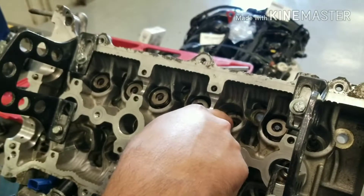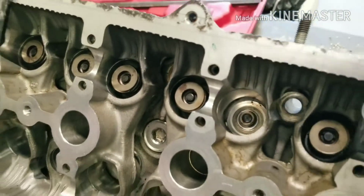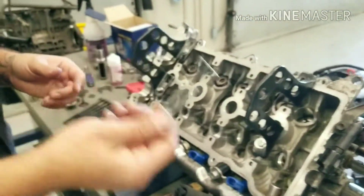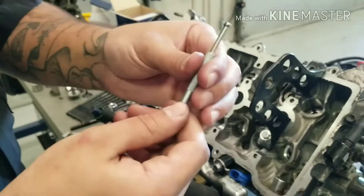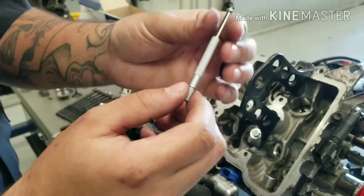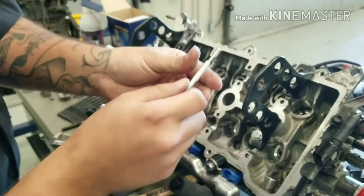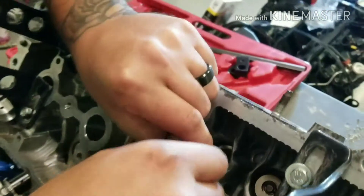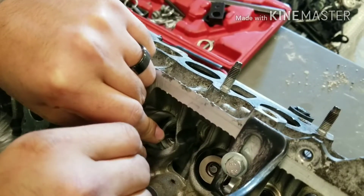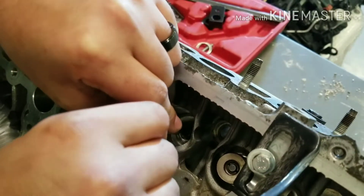Down here is the guide — this is what we're going to be measuring to get our valve stem to guide clearance. You take a split ball gauge like this. Turn it to the left to help it close easier; turn to the right and it will spread open. Stick it down here in this bore and tighten it until you have a little bit of play in between the walls — just how a valve would ride in and out of it.